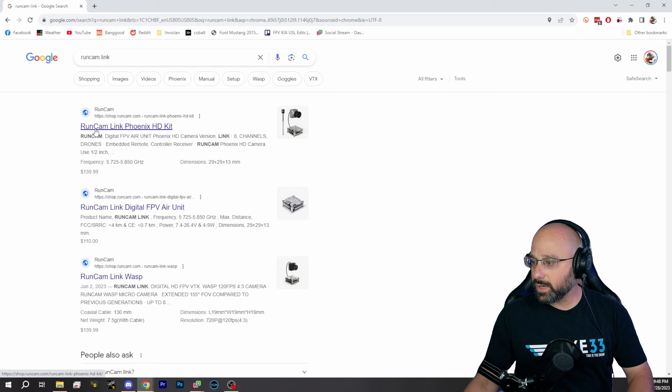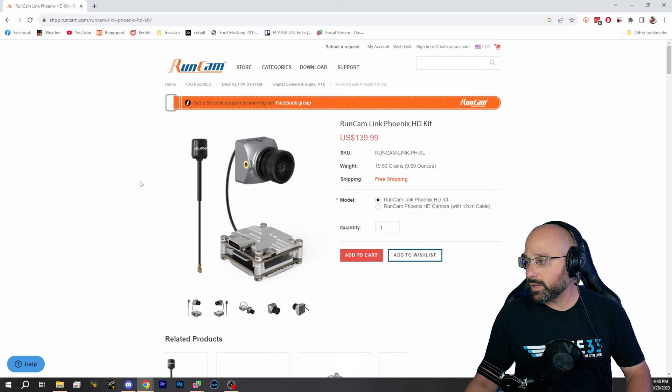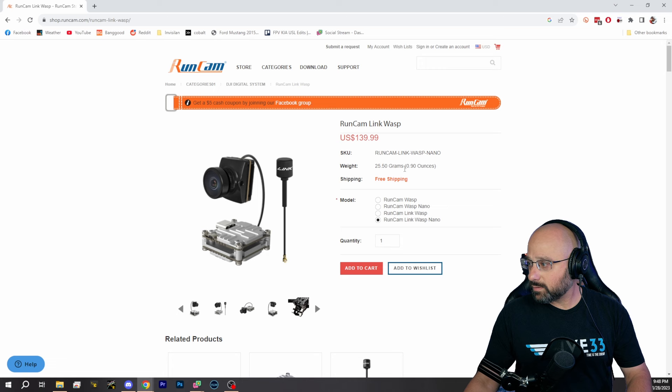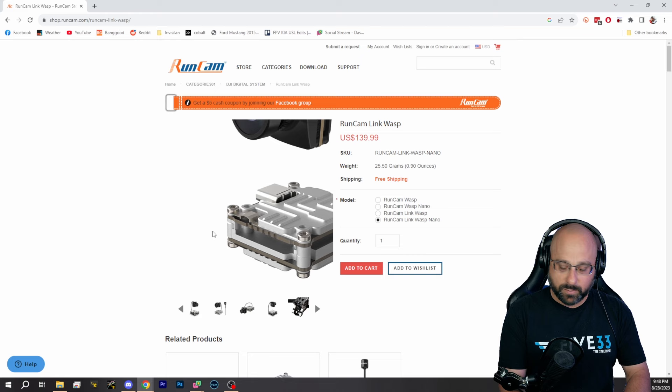I think that it's time to move away from Vistas, because I think they're going to — keep buying them if you can get them, but I don't know how much longer they're going to be around. Can you even buy the Caddx Vista? We've got the RunCam Link. I'm not really inspired by these cameras. The Phoenix is a 60 FPS camera. The Wasp is a 120 FPS camera. You can still buy Nebula Pros. The Wasp — you can't actually change any of the settings like I would like. It's 4:3, so that's probably where I would go today: the RunCam Link Wasp.